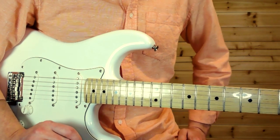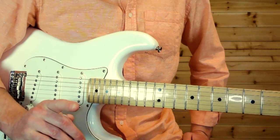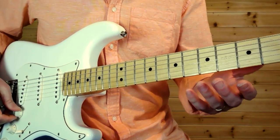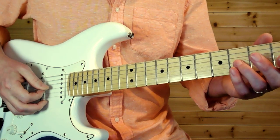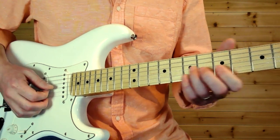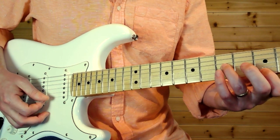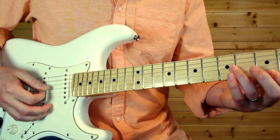Let's get into the solo — that's pretty much all there is in the song, along with the one clean tone riff. Let's start off with that one guitar riff that isn't part of the solo. It's a fairly clean four slide up to the five on the G string.